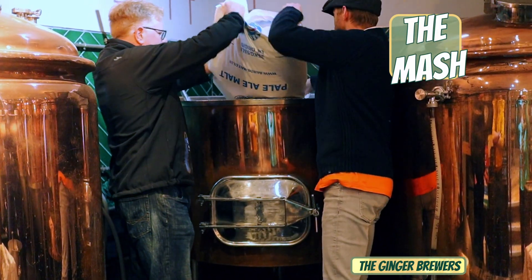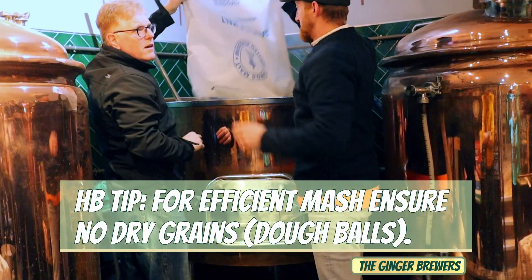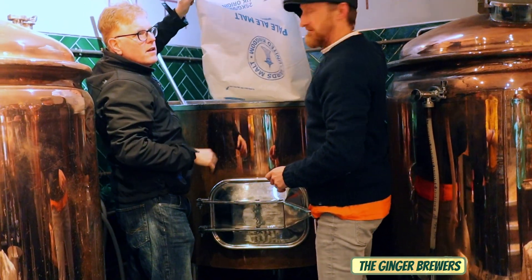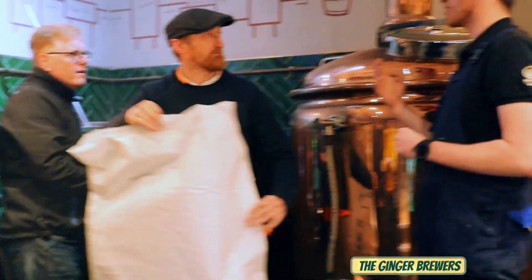So what temperature are we mashing here? We're mashing at 75 degrees, but obviously the temperature of the grain and the temperature of the room as well will bring that down to about 60 degrees.